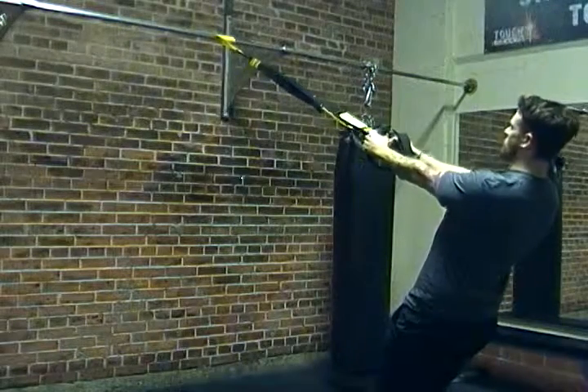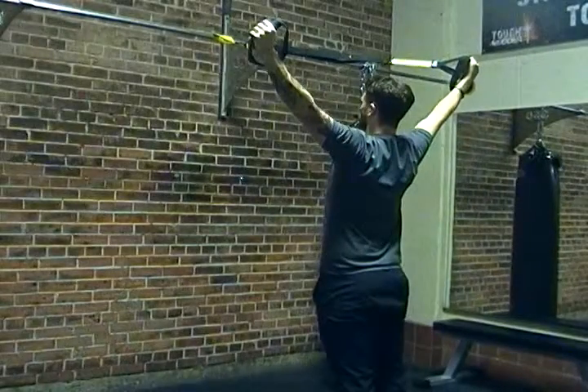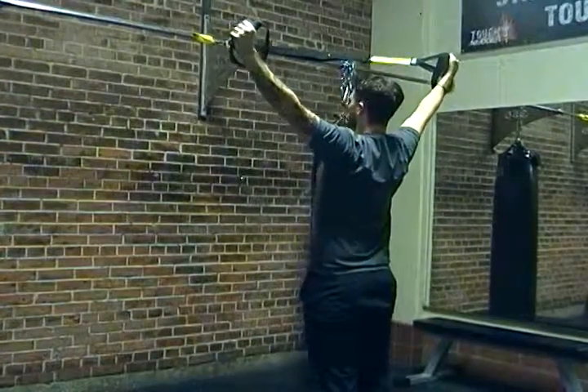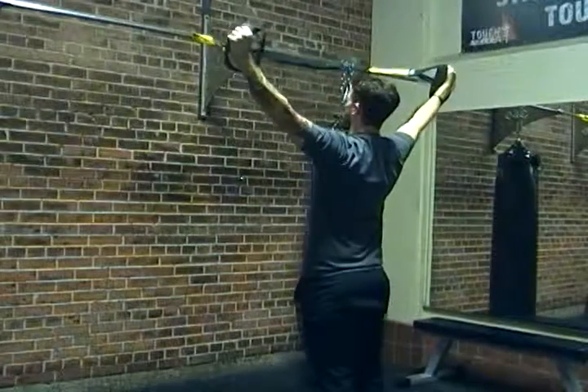From here, what we're going to do is drop our shoulder blades, engage our lats, and pull ourselves up — just like this — to a wide position. Our main goal through this is to keep our shoulder blades nice and tight and keep ourselves engaged.